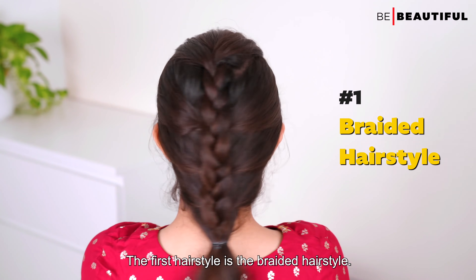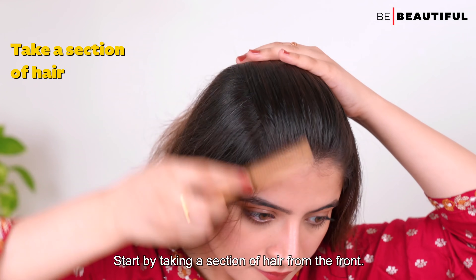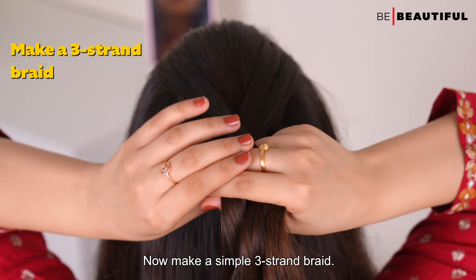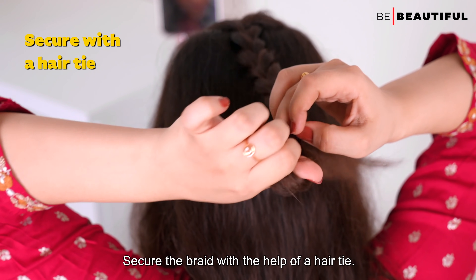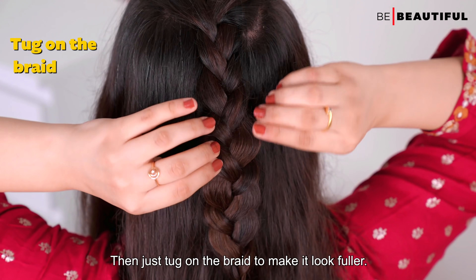The first hairstyle is the braided hairstyle. Start by taking a section of hair from the front and make a normal 3-strand braid. Secure the braid with a hair tie, then tug on the braid to make it look fuller.